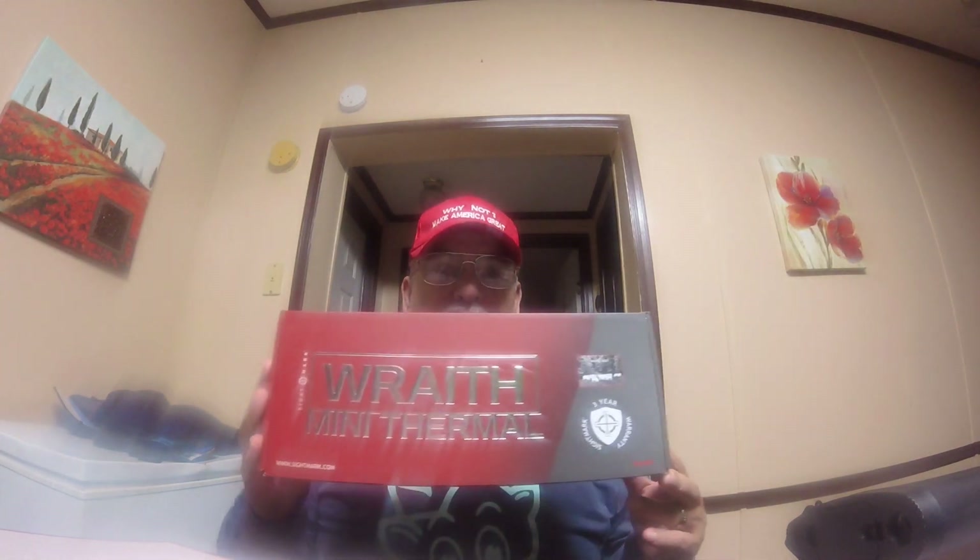I'll tell you, it's unmeasurable. Anyway, I'm trying to get a review out, so I'll give you a little taste of the Sightmark Wraith Mini Thermal.